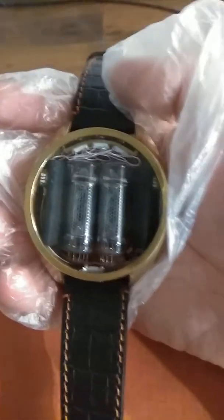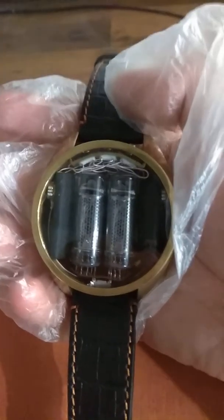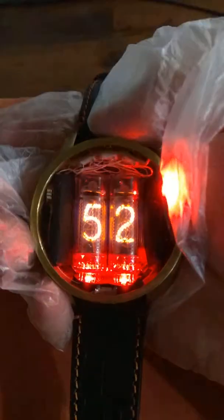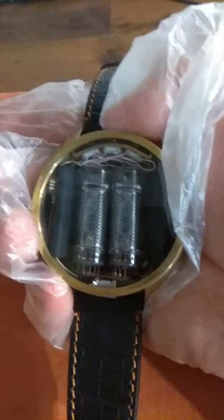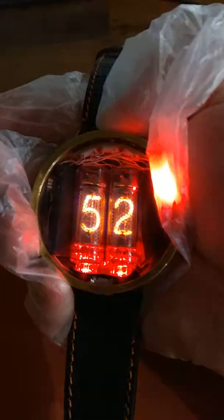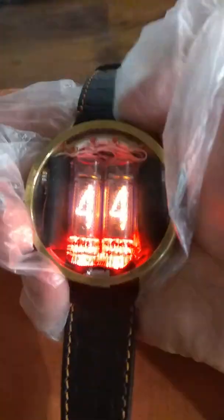Hello, now I show you how to on and off the watch and how to adjust it. Press the central button and you see time — hour and minutes.